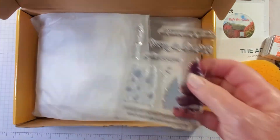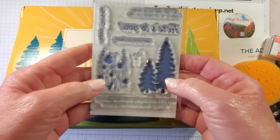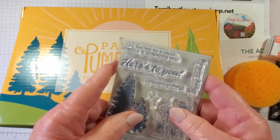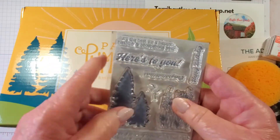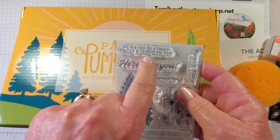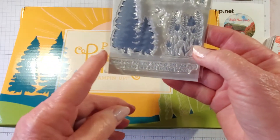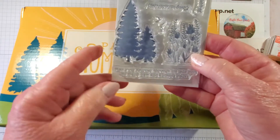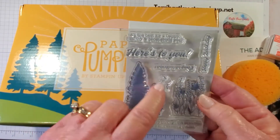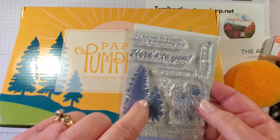And here are our stamps. We have a mountain, some flowers, birds, and trees. The sentiments include: Here's To You, Happy Birthday, All the Best, For a Happy Healthy and Prosperous Year, and May Your Journey Through Life Take You to Many New and Exciting Places.